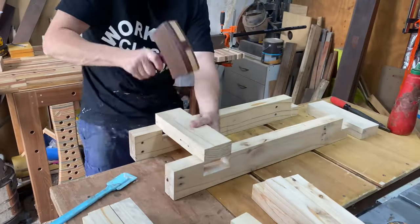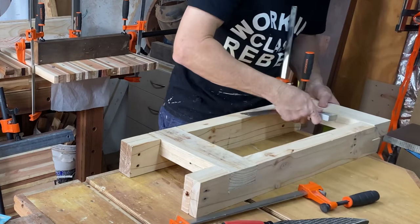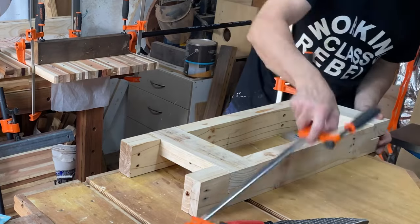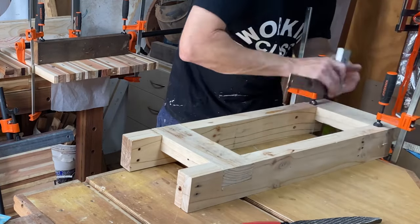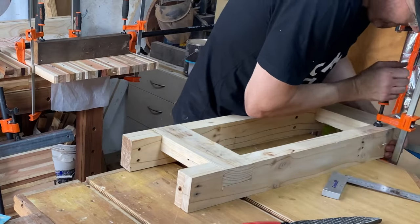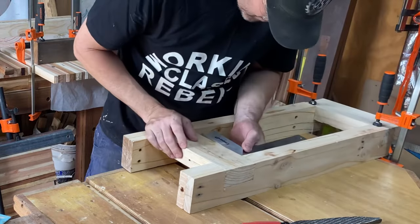Chunky pine palettes call for some chunky joinery. Nice and easy half-laps — just clamp it all together, check square, check square in the corner. That one's not square — pallet wood! Put a clamp on, check square. Still not square, so readjust your clamp, then check square again, and you should get there in the end.